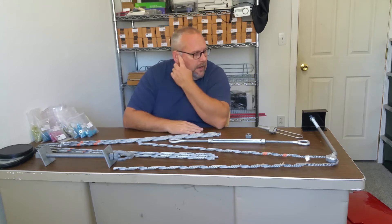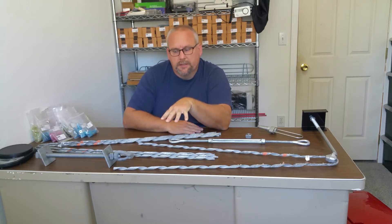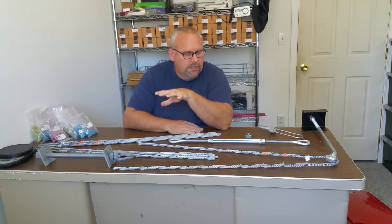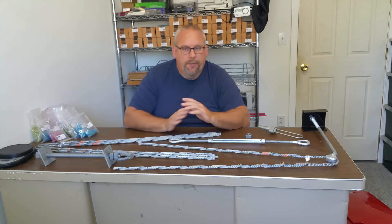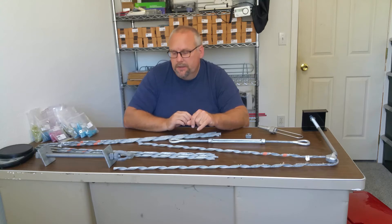I started studying and went online. For any lineman watching this, I'm not totally sure on all the terminology, so we'll go through what I'm calling things and you can correct me in the comments on the actual nomenclature.